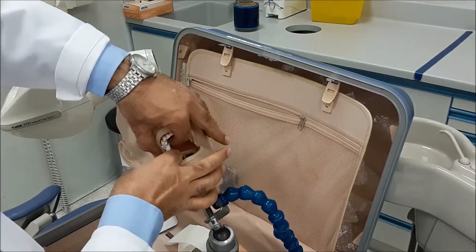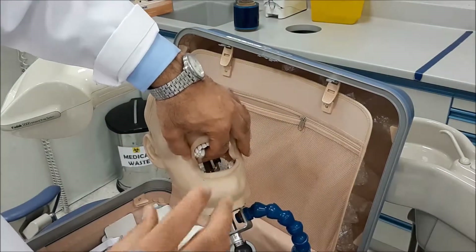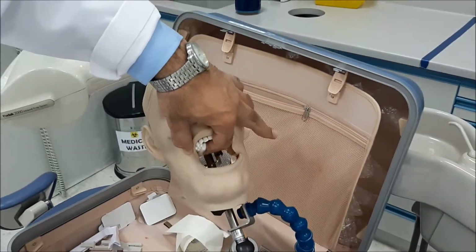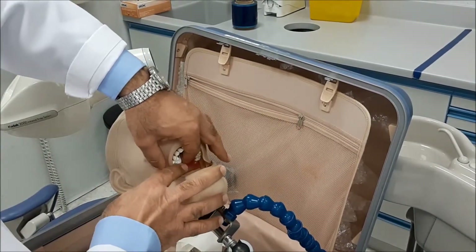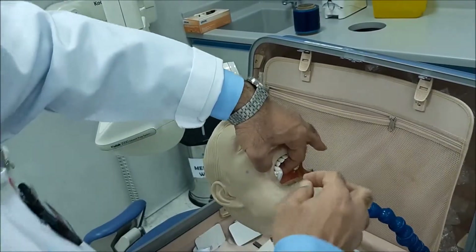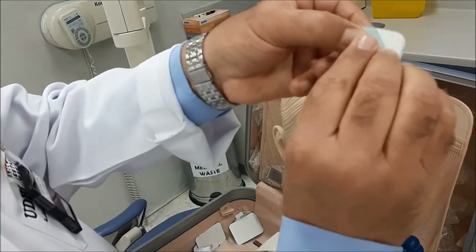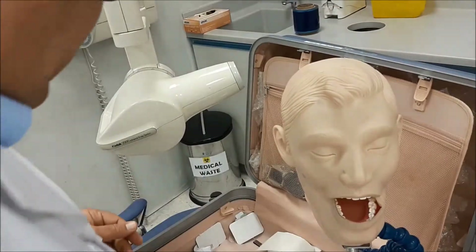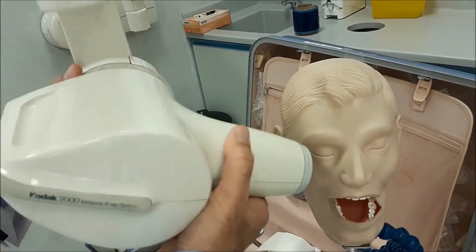Second molar. Now if you have a look here, the sensor and the film are almost parallel. The idea behind this is that if you place a cotton roll in between, it almost becomes parallel.